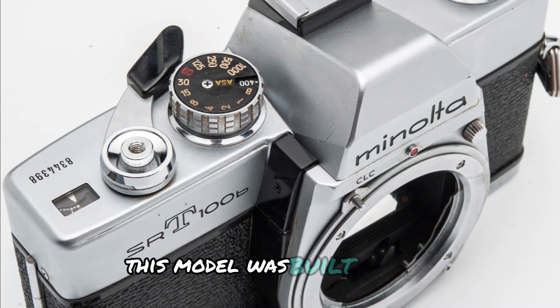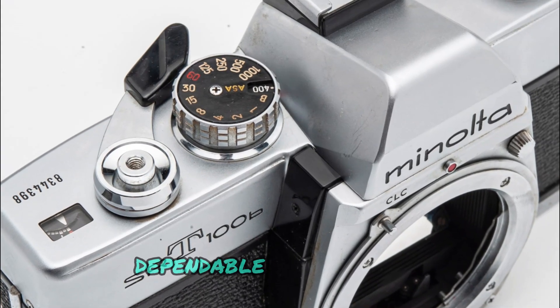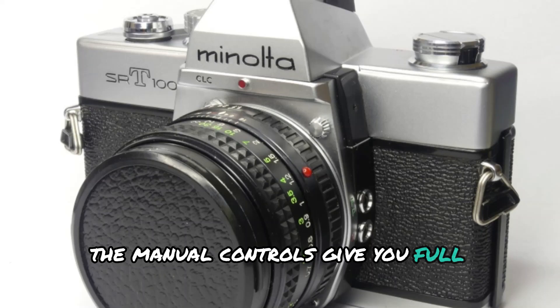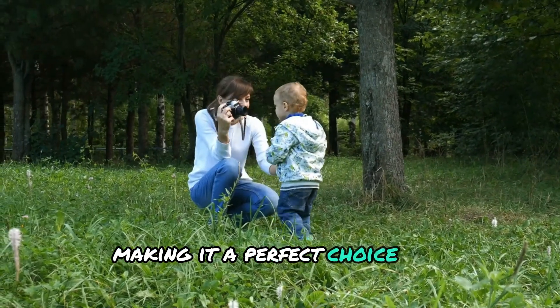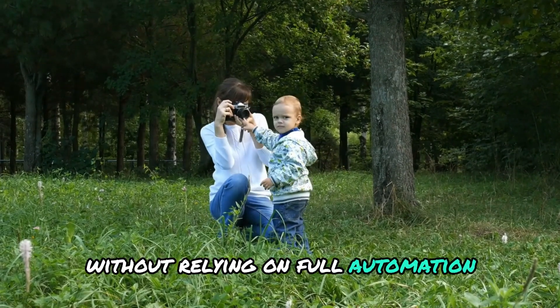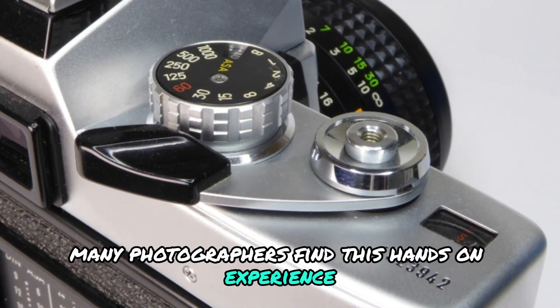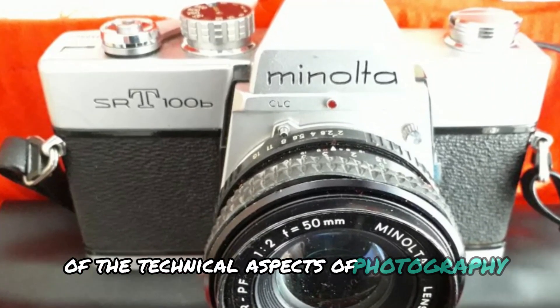This model was built to last, and it feels great in the hand — solid, dependable, and responsive. The manual controls give you full authority over your settings, making it a perfect choice for photographers who want to learn the fundamentals of film photography without relying on full automation. Many photographers find this hands-on experience particularly satisfying, as it allows them to build a deeper understanding of the technical aspects of photography.